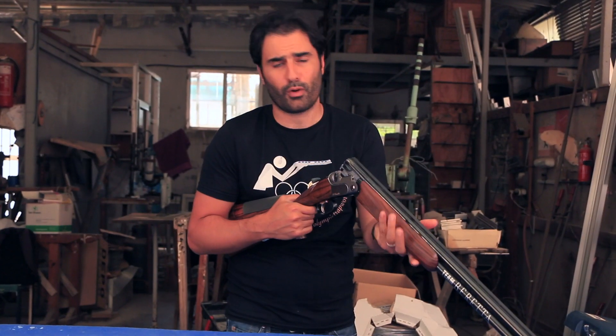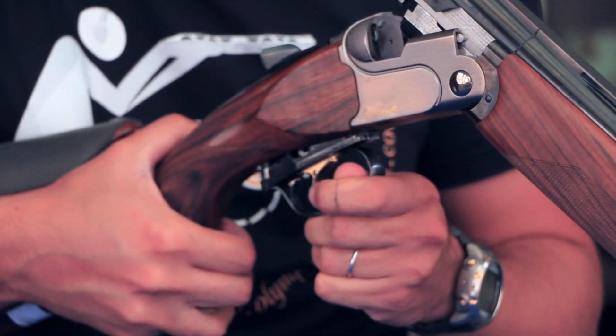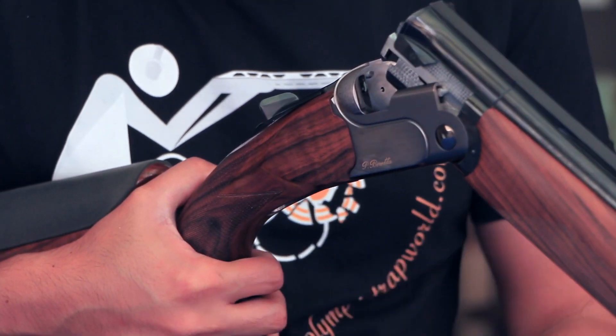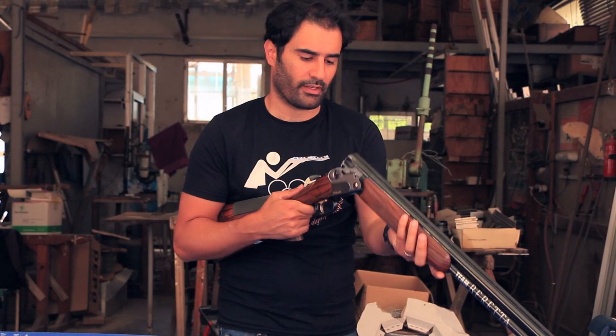Many times while taking care of our trigger and our shotgun we make some mistakes. We close back the action, put the safety on and off, and then we come to put back the trigger and it's not going in. Let's see how we're gonna fix it.